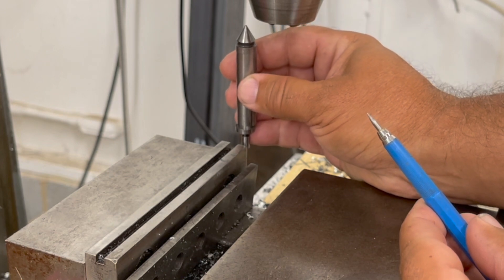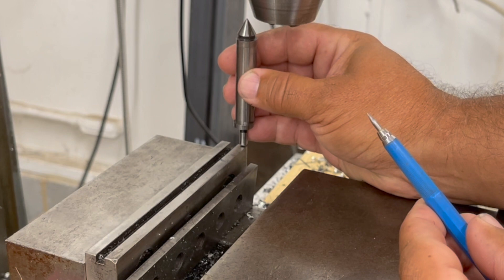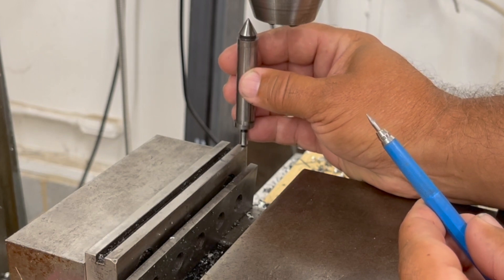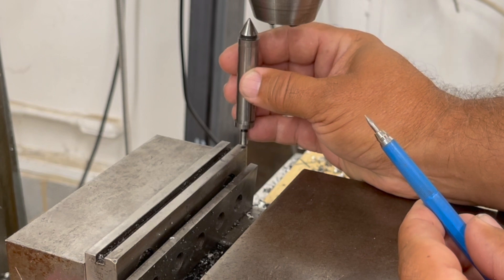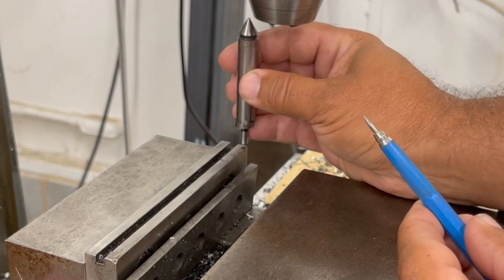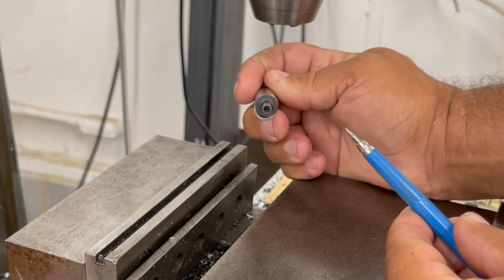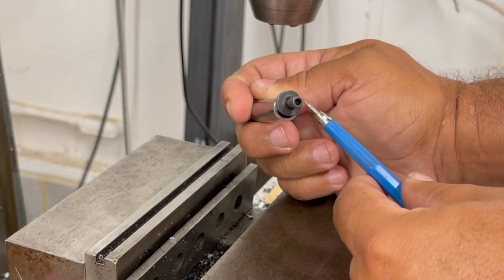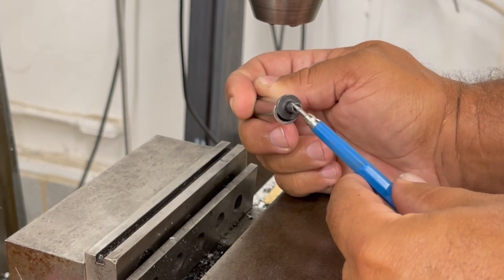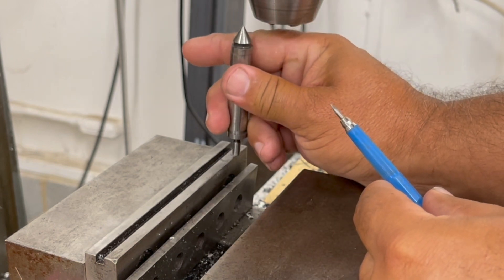So I zero, bring the bit up, bring it in 100,000s, zero again — that is my true Y zero. Do the same thing on the X: hit it, touch it, zero it out, bring it back 100,000s — and that is my true zero on X. Basically the diameter is 200,000s and I'm splitting the difference of 100,000s and offsetting it back to get a true zero.